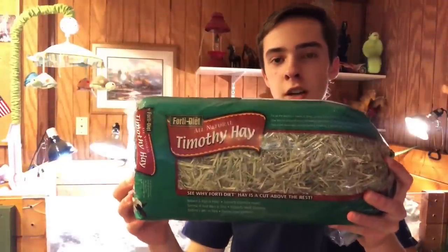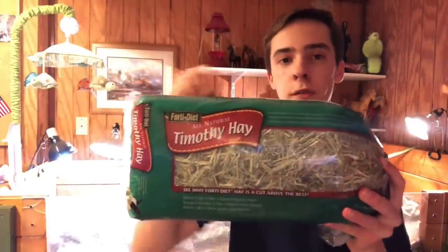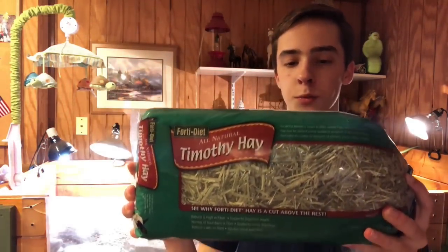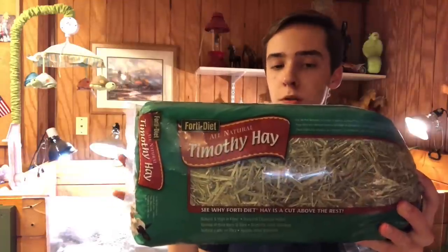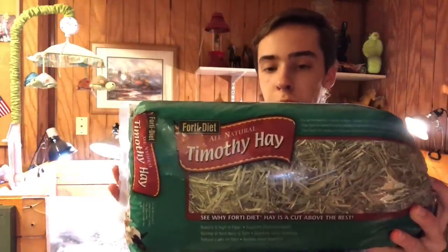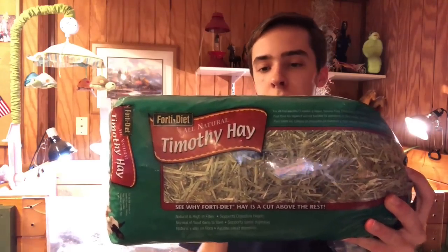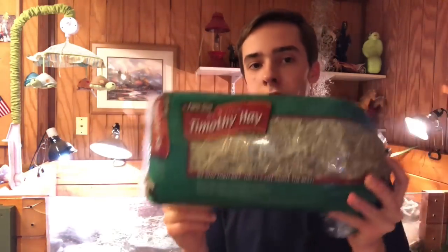I highly suggest Timothy hay — this is pure Timothy hay and you can actually get it at Walmart. They love to eat it. It doesn't have a lot of protein but has a lot of fiber, which is very good for them. They need a high-fiber diet with a little calcium. Feeding your tortoise hay can get a little tricky, but if you slowly sneak it in you can end up kind of tricking them into eating it.